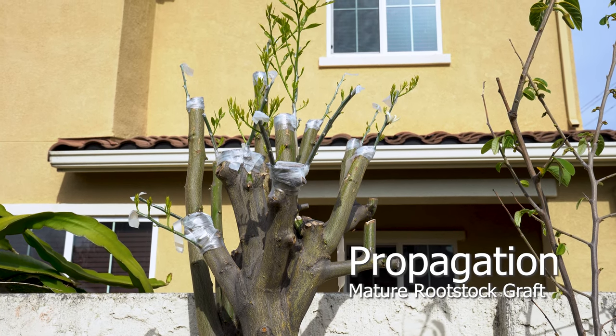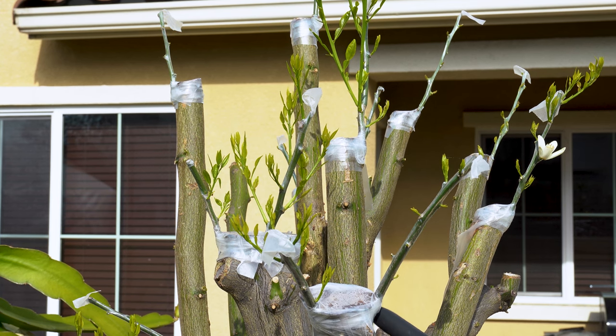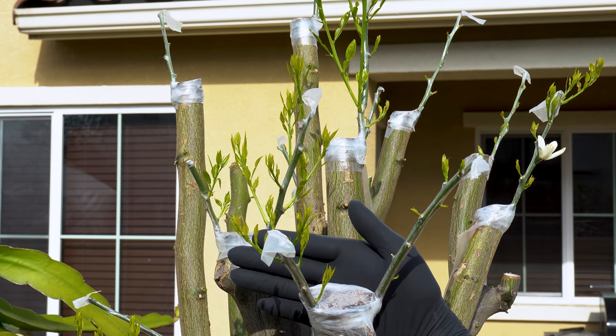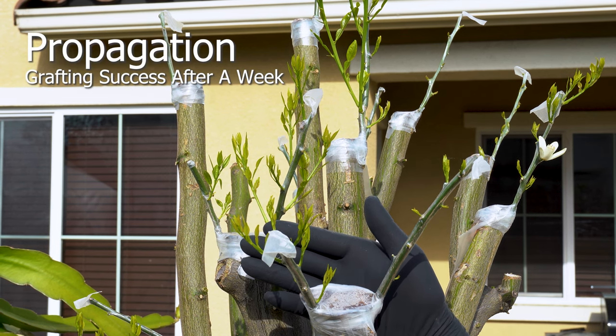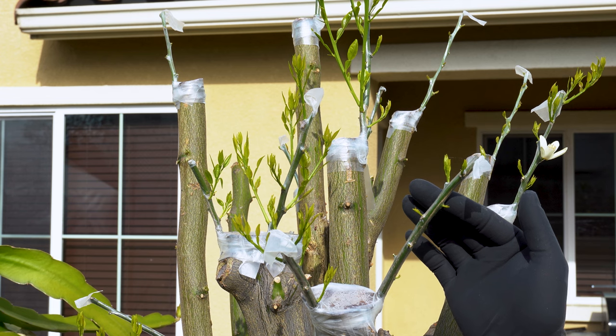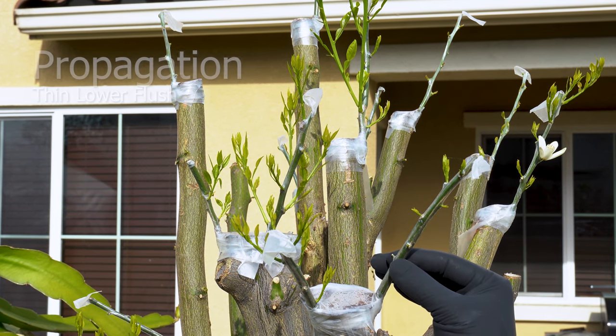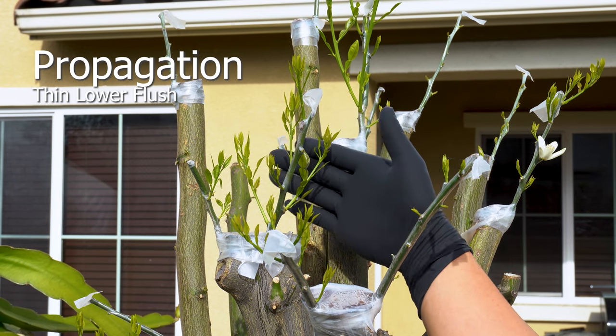Use mature root stalks for grafting — it will almost guarantee your success. You can graft a dozen scions and they will all take. Take this opportunity to thin the lower flush and begin shaping your tree. By shaping your tree during this stage, it maximizes growth and reduces wasted energy on unwanted flush.